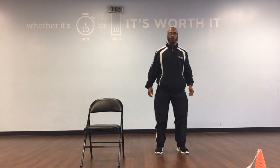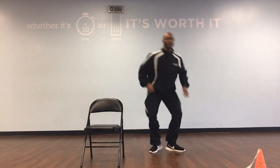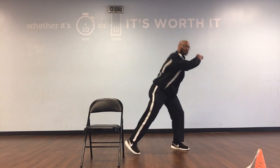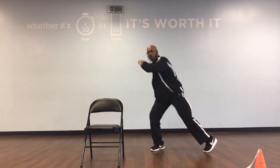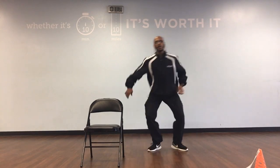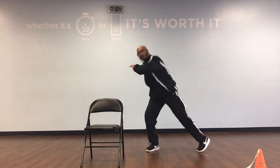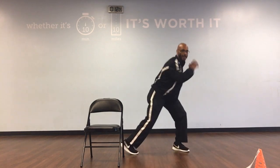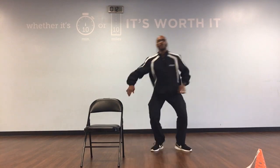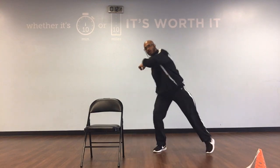Next we're going to do side step with a turn. Ready, go. That's it. Countdown: 10, 9, 8, 7, 6, 5, 4, 3, 2, and 1.